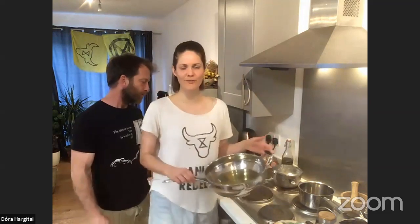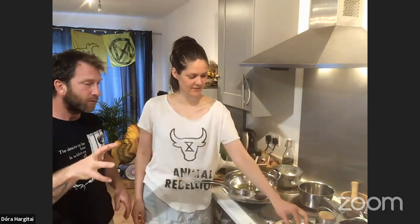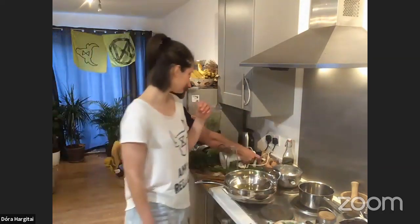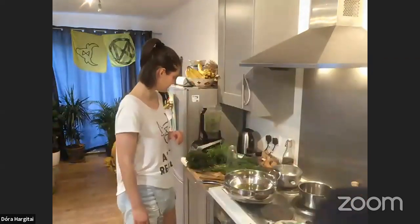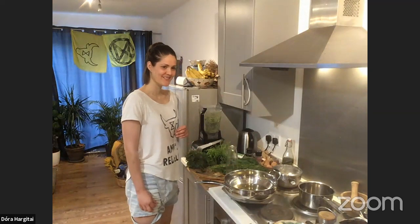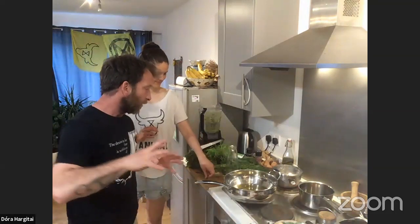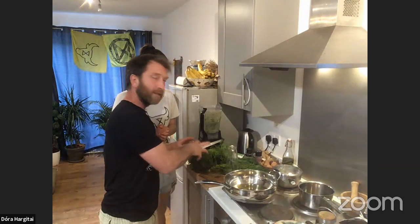We just put some olive oil in this pan and we can fry the gnocchi. We tried them earlier and it was a disaster, so we're going to wait until it gets a little bit hot. I'm going to start with the nettles now. A lot of people don't realize that we can eat nettles — you can use them just as you do spinach.